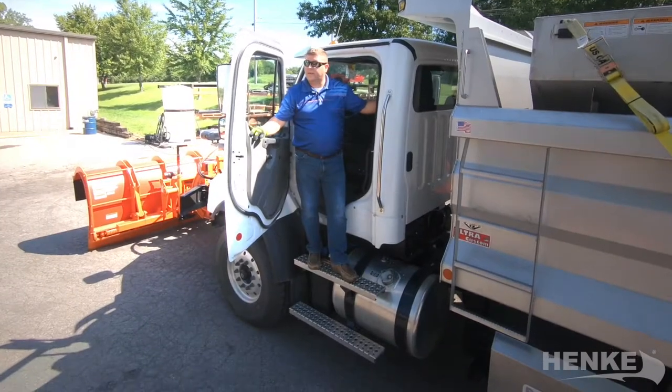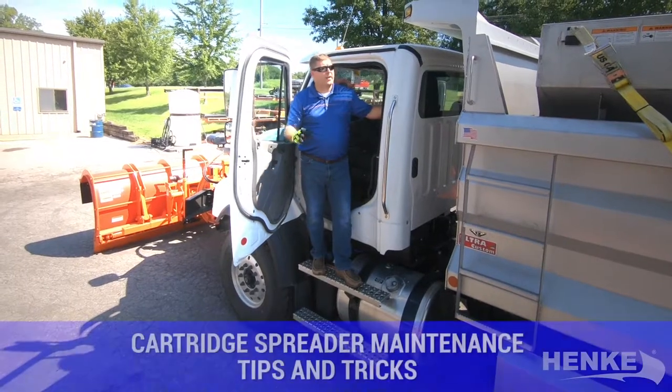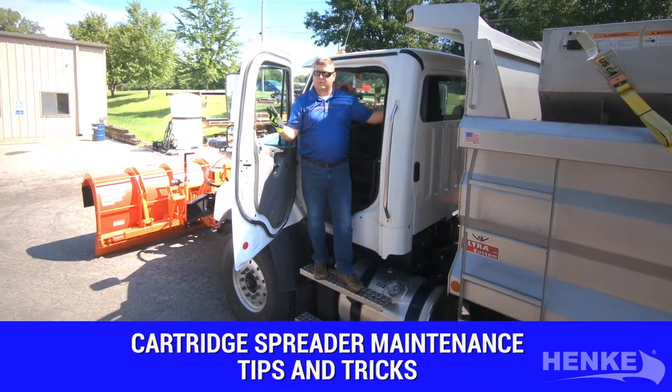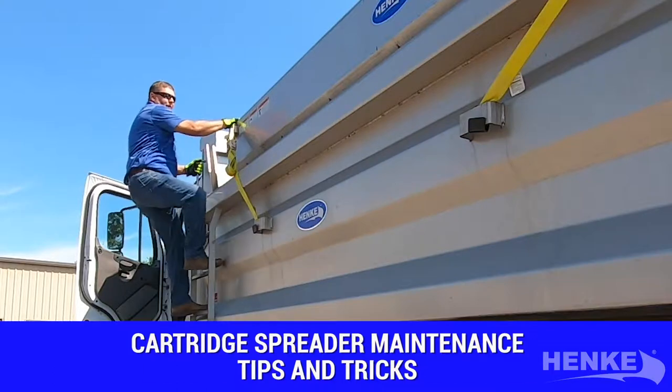Hi, I'm Bob Wood with Hinke Manufacturing and today we're going to give you some tips and tricks for maintaining your Hinke cartridge spreader. Now assuming the unit is fully unloaded, the first thing I like to do is a visual inspection. I start with the outside and of course the inside of the hopper.